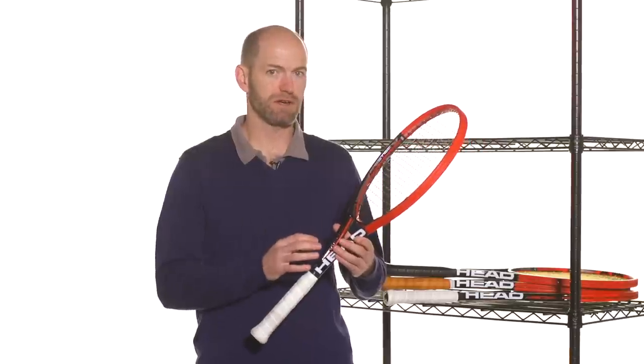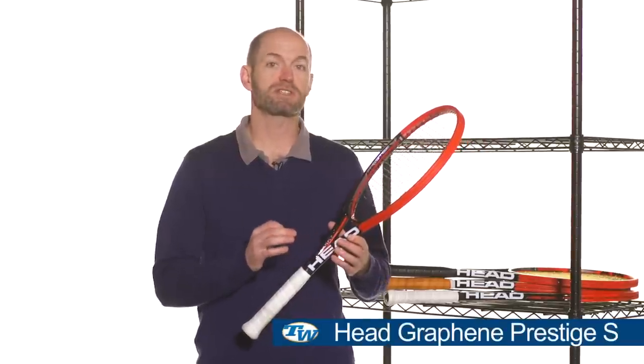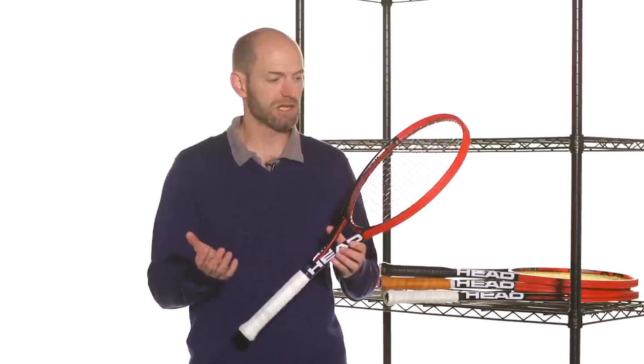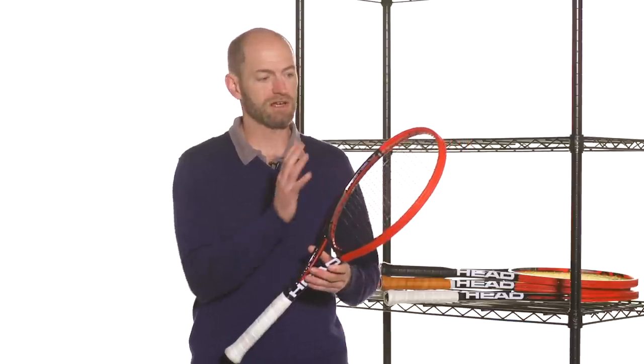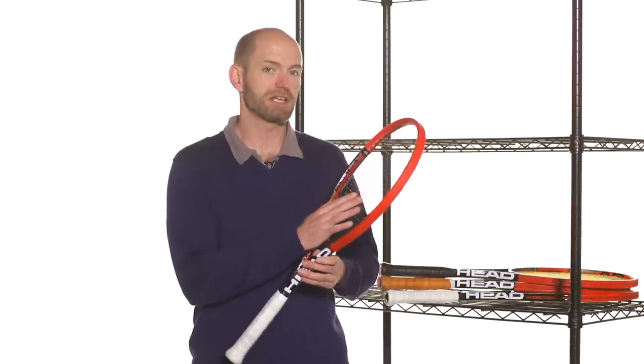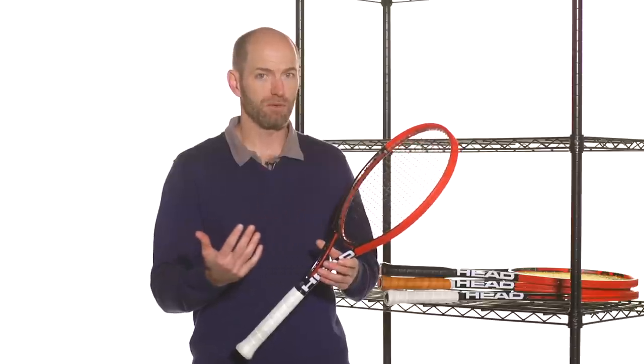These are the Graphene Prestiges, and this one in my hands right now is the Graphene Prestige S. This is the lightest weight of the Graphene Prestige line, so it's the most forgiving racket. It has a nice 98 square inch head size and a more open 16-19 string pattern. It's a very light and maneuverable racket.